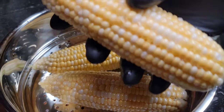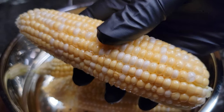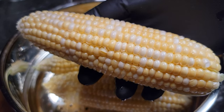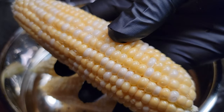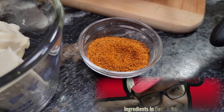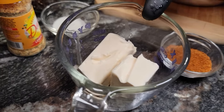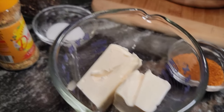We're going with three ears of fresh sweet corn — this right here is gonna take it over the top. Now for the other ingredients, which will be in the description box below: we got some Cajun seasoning, and then we got our butter — this is a whole stick of butter.